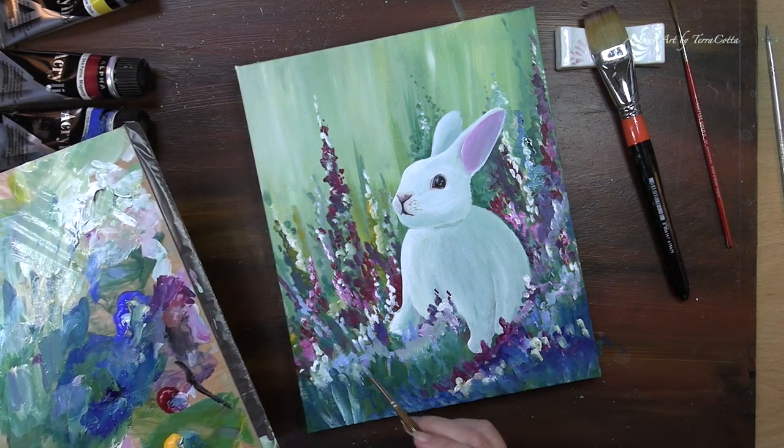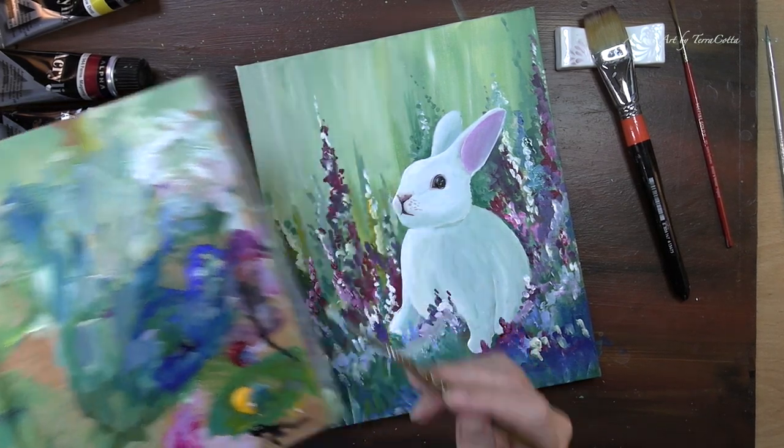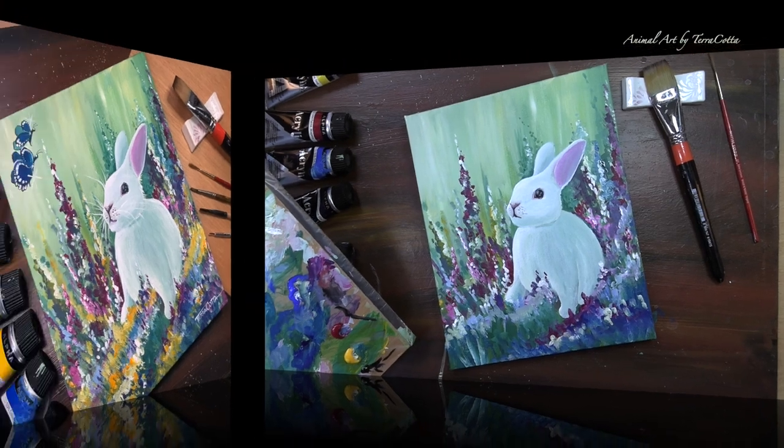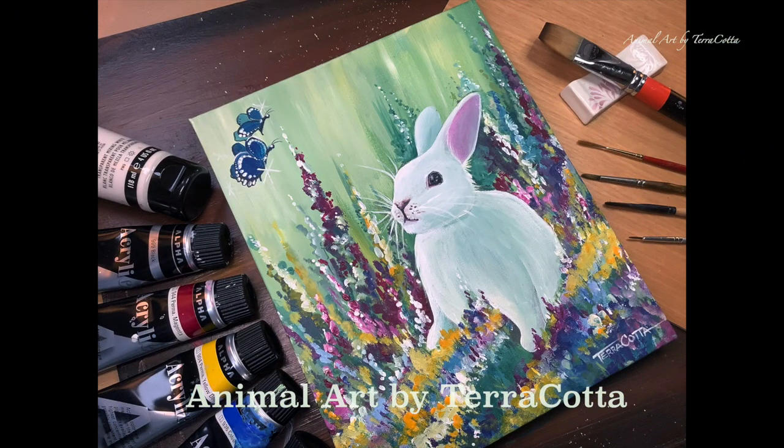I hope you enjoyed painting this, and if you would like the full tutorial it will soon be up in my Patreon and you can come and paint with me. Until then, click on that subscribe, wave hi, make a comment below, and I will see you again.